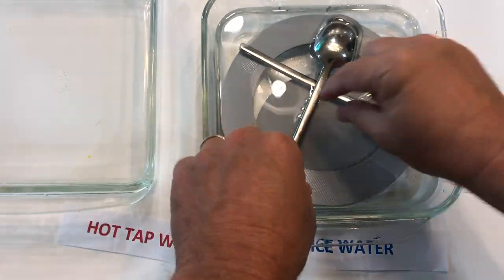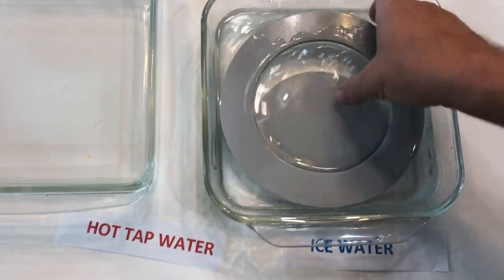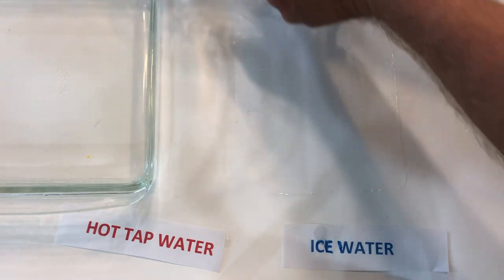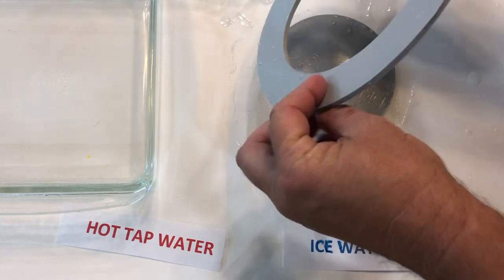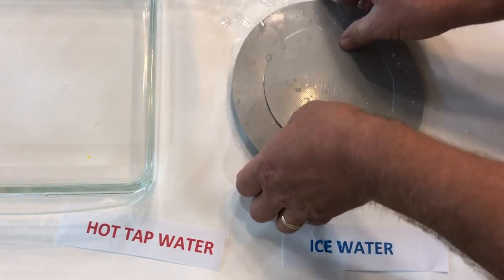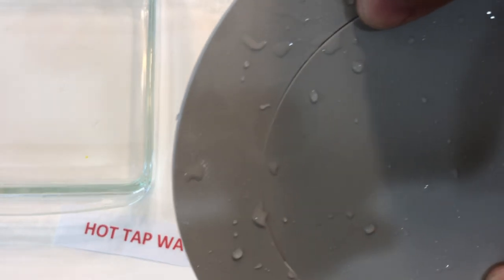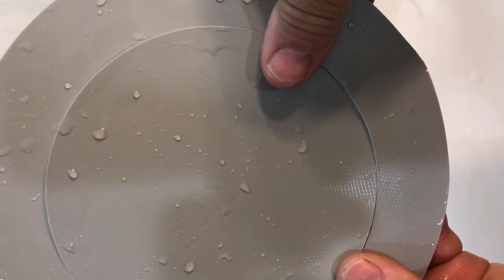It's been one minute. We're going to remove the ring and the disc from the ice-cold water. Remember, from the previous experiment there was a gap between them. Now we put them together to see — and that's pretty impressive — there is no gap. Both pieces contracted at the same rate in the cold water, causing them to fit together without any gaps. We're right back to square one.